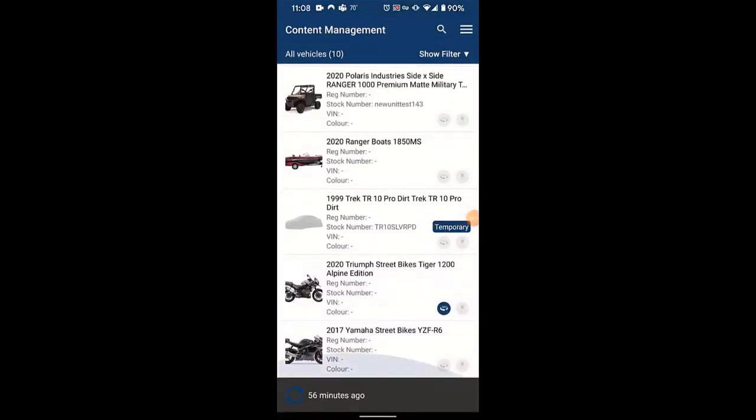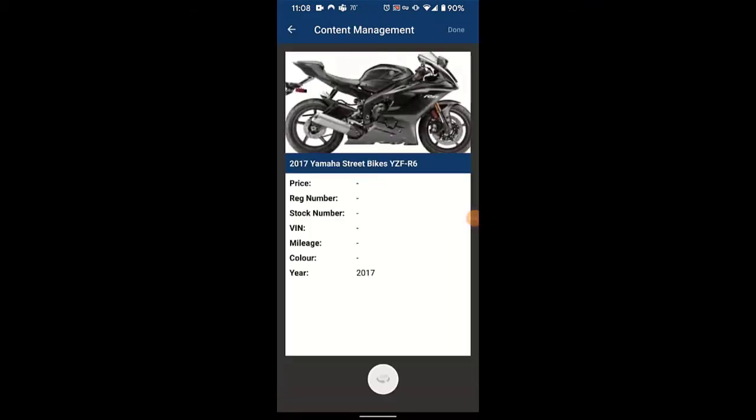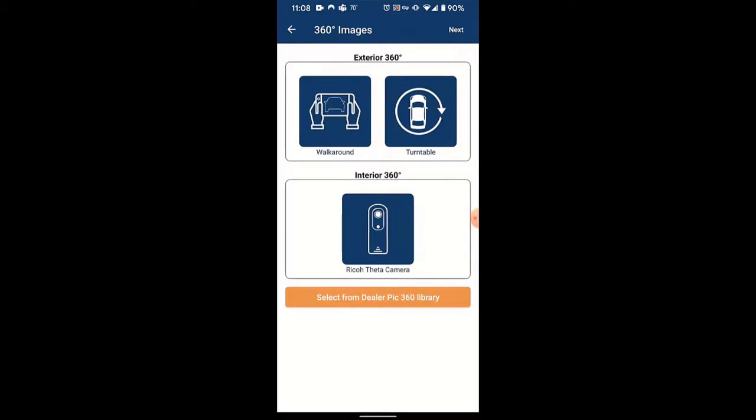The first thing you'll do is find the unit in the management list. You'll click on the unit that you added in your website editor. Then you'll click on the 360 symbol that you see at the bottom center of the screen. Then you'll click on the walk around.